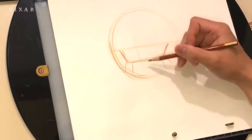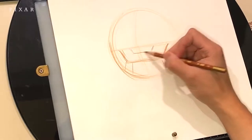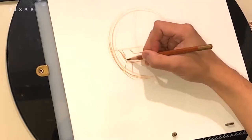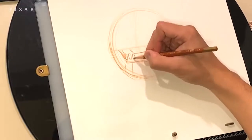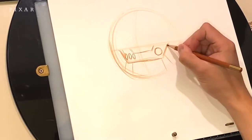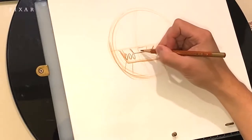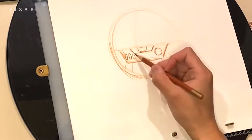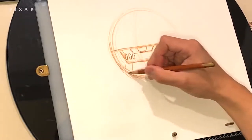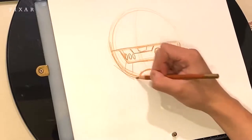Looking at the guideline again helps me figure out where the center line is so I can add the top panel part. He's got one big button on the right side and three smaller oval-shaped buttons on the left. I'm going to add a little logo just above the panel and define the body line a little bit more. Make sure you always keep your initial lines light until you find the right line — you can always darken it later.